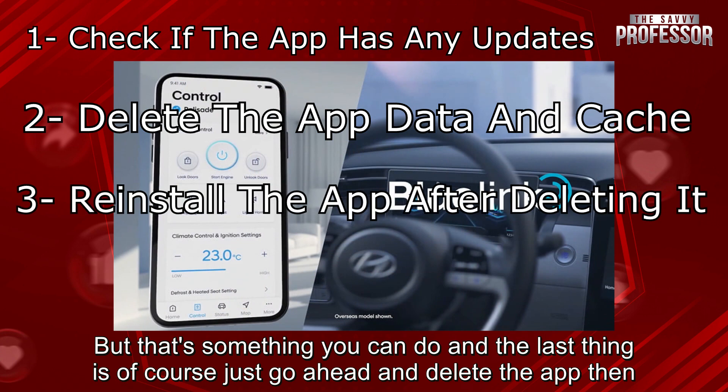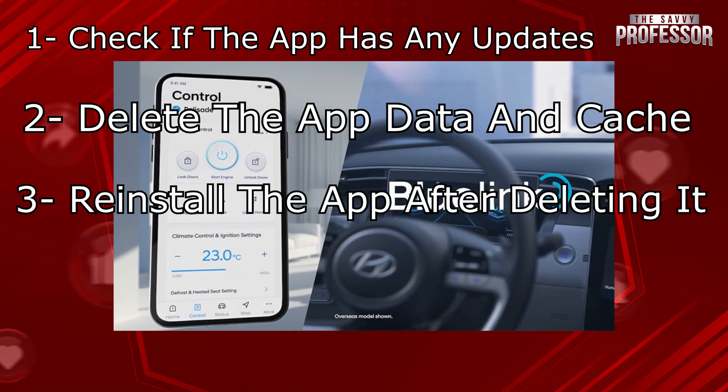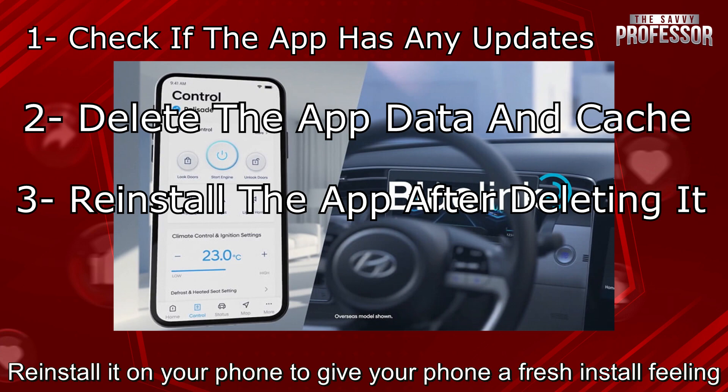And the last thing is, of course, just go ahead and delete the app, then reinstall it on your phone to give your phone a fresh install feeling.